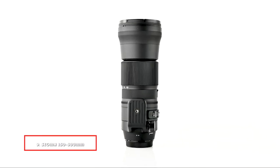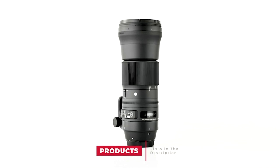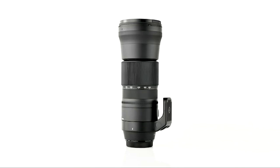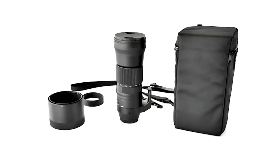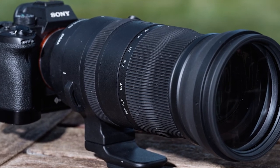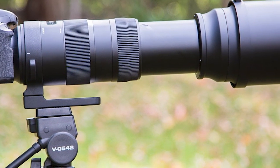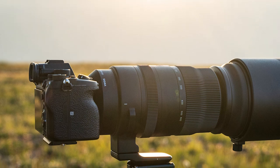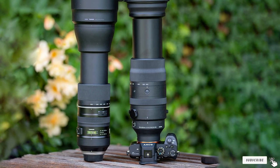Next at number 9, we have the Sigma 150-600mm f/5-6.3 DG OS HSM — truly a wildlife photographer's dream come true. It comes with optical stabilization, which is a must because after carrying the lens for hours you won't be super steady, especially at 600mm. The further you zoom, the more your movement can be seen. Sigma's OS helps up to four stops, which at 600mm makes a huge difference. For fast and accurate focusing you get the hypersonic motor, similar to Canon's USM — a must for birds and any fast-moving subject. Combined with the 7D Mark II's 65 AF points, you're ready to get some amazing wildlife shots. The 150-600 weighs 68.1 oz (1,930g), but is still the lightest lens that can reach 600mm.